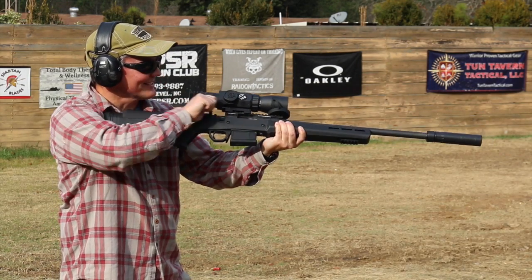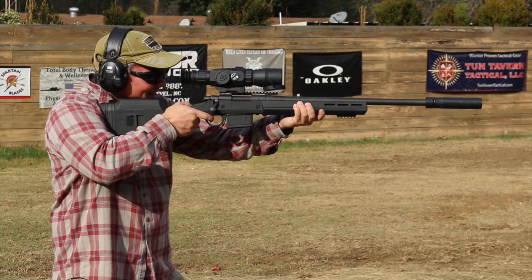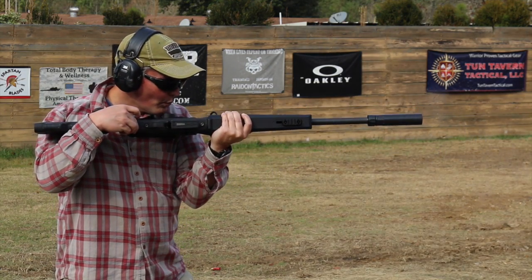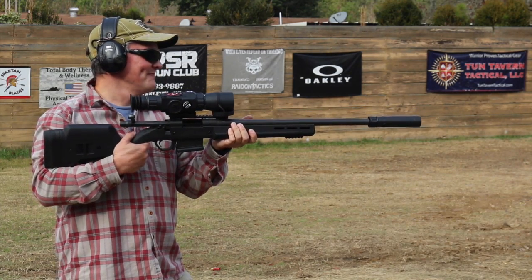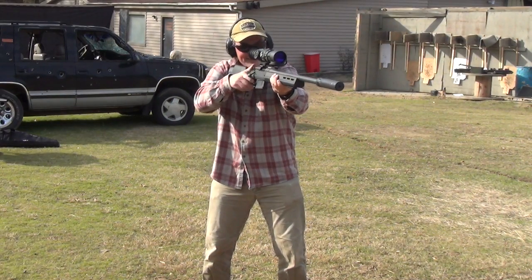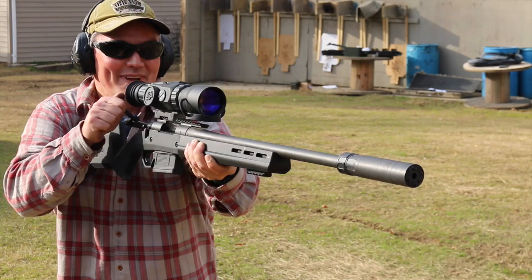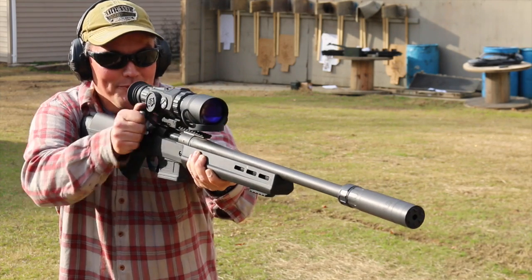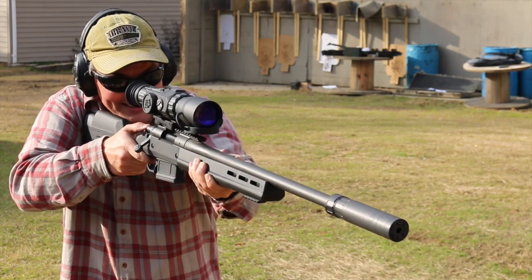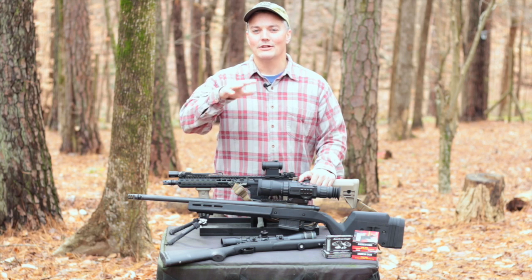Man, the sound of that 308 slamming into that mud is awesome. A big chunk of dirt just came off the berm — bigger than a bowling ball. That is fun.